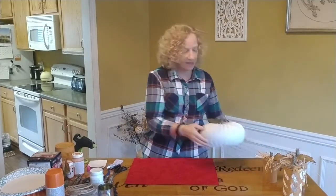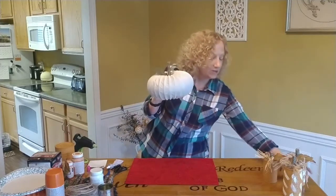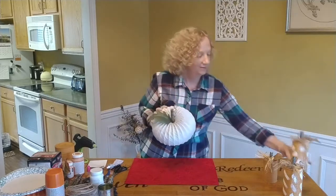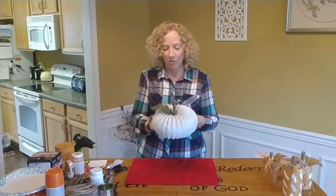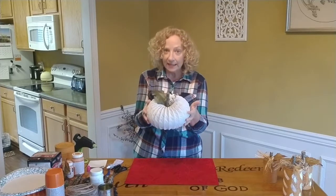Hi friends! I'm so excited today - I have two crafts for you. If you know me, I love pumpkins. You should know I love pumpkins. We already did one wreath, but I could not decide between this pumpkin and canned pumpkins, so we're going to do both. This is the first one we're going to do. Isn't it cute?